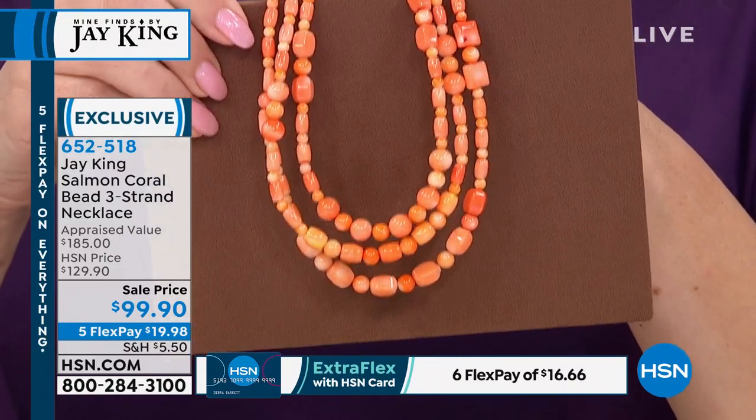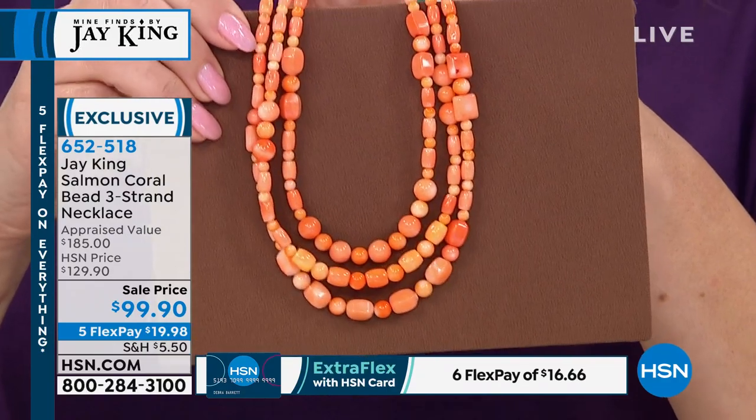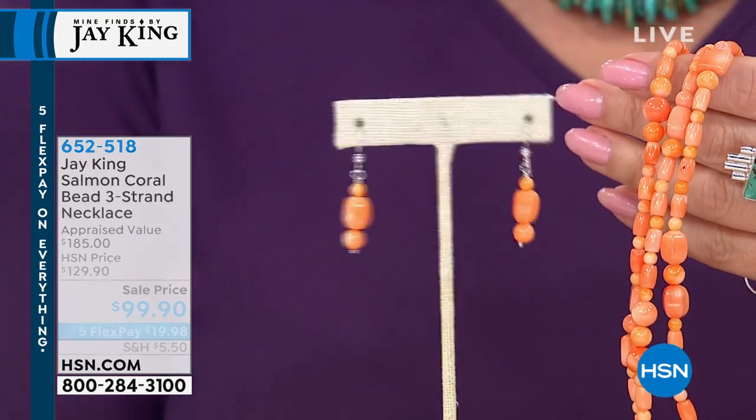All right, so we'll keep you posted on the availability of this necklace. It's under $17 to get home on Flex Pay with your HSN card and any major credit card. So these are the earrings that go back with it — how many pairs do we have left?